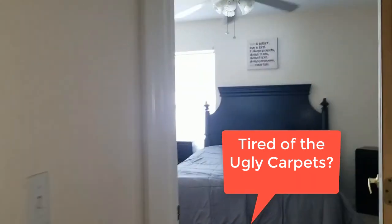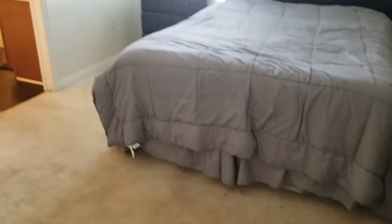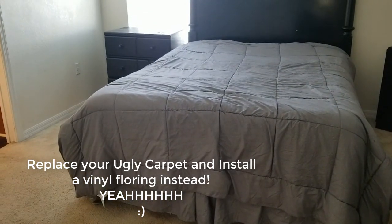Good morning, this is Fiorella from Any House Cleaning and today I'm gonna show you how we are gonna change the carpet into vinyl floor. Really easy to do.